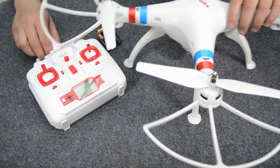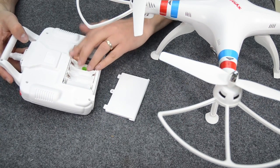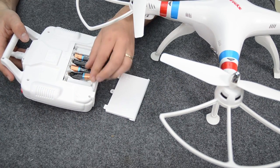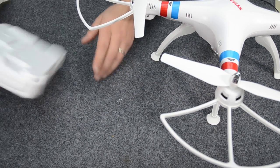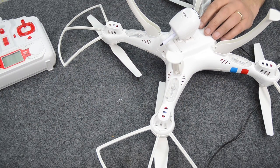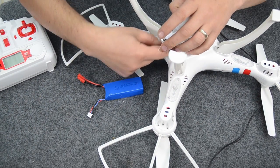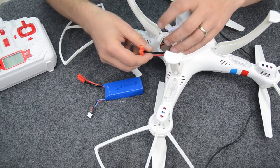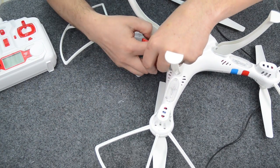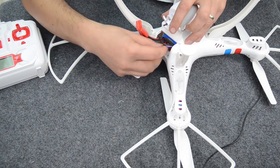Now that we've got all the props on, we're going to move on to the controller. First thing we need to do is put batteries in it — four AA batteries. Ensure you've got the polarity correct, otherwise it's not going to work. Now you need to put the battery in your model. Once the battery is charged, open up the door — there's a clip on the back. You'll have the battery lead inside the model, so the battery can just slip in there. You want to tuck the balance lead in out of the way.